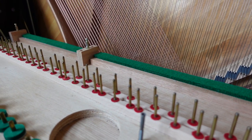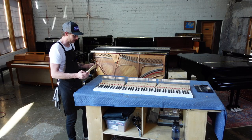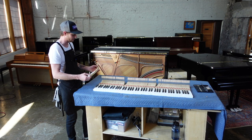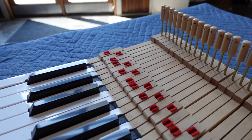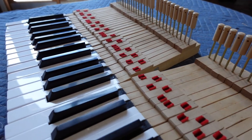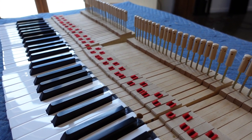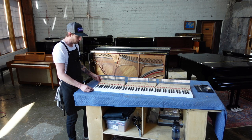Part of that service involves replacing the felts inside the keys. The felts inside the key are actually a wearable part. The keys sit in a key frame which consists of metal pins, and those metal pins guide the key up and down straight. Over the years, the felt — which is the barrier between the wood and the metal pin — wears out, and you get slop in the key; it'll feel kind of loose.